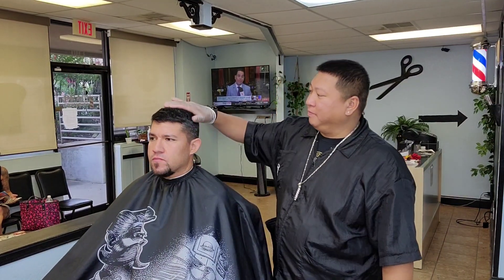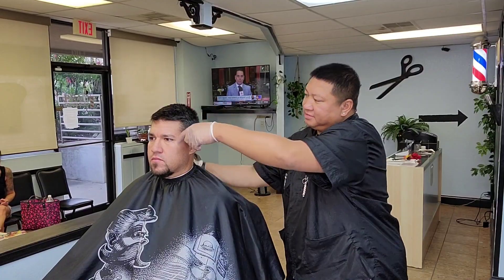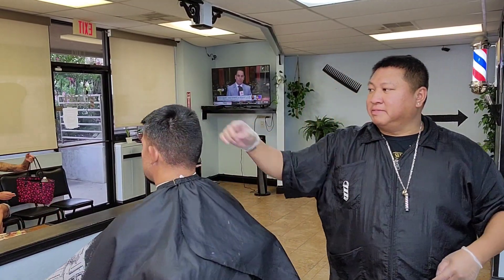I'm Tony the barber. I am back with my man Daniel on here. So I'm going to take a little bit of length, I'm going to do a nice edge up, clean back fade, put hard part on the side and it's going to be a clean cut.